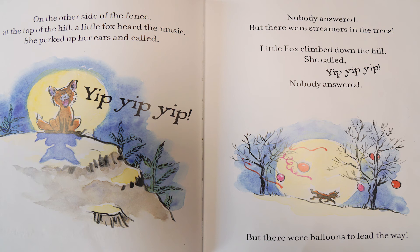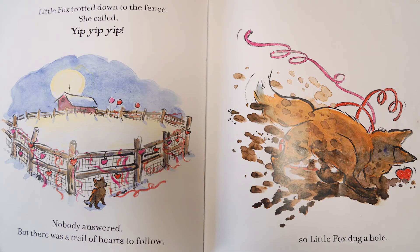But there were streamers in the trees. Little fox climbed down the hill and called yip, yip, yip. Nobody answered. But there were balloons to lead the way. Little fox trotted down to the fence and called yip, yip, yip. But nobody answered. But there was a trail of hearts to follow. So little fox dug a hole.